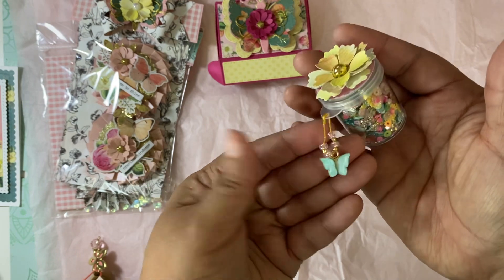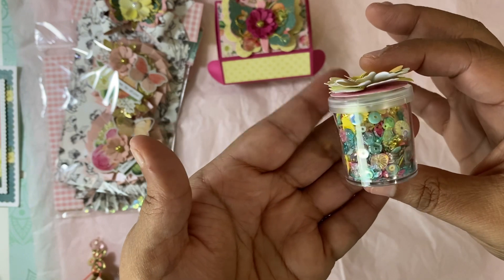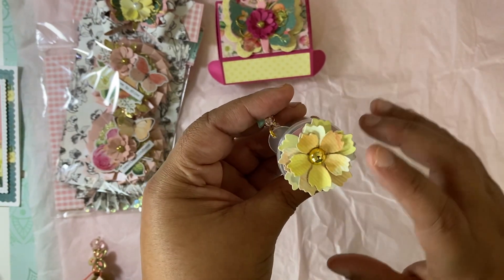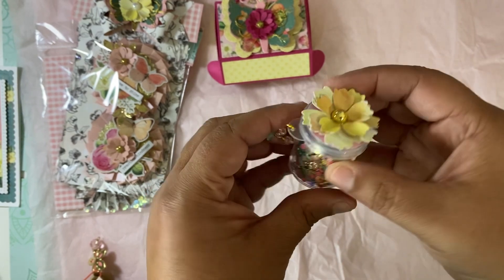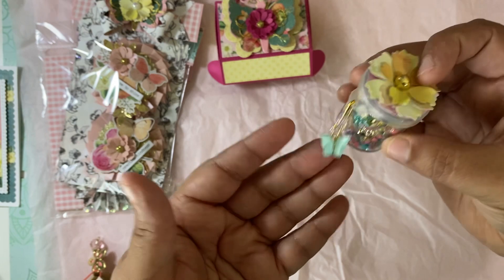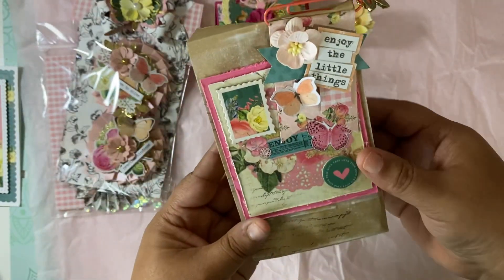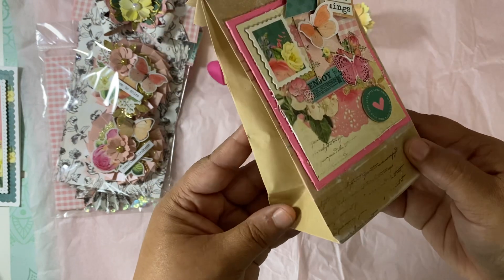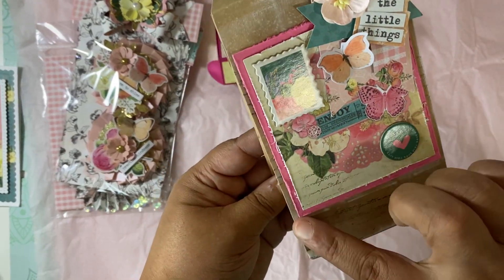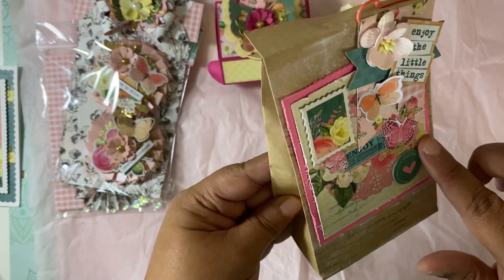She shared a little sequin mix and look at the little bobble with a little butterfly! This sequin mix is gorgeous. She added another one of those beautiful flowers — I love this die. Gorgeous sequin mix, thank you so much for sharing that. She also stamped this paper bag and distressed the paper. I love all these techniques.